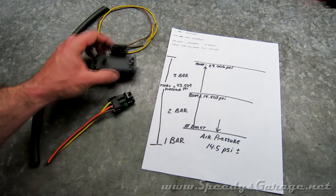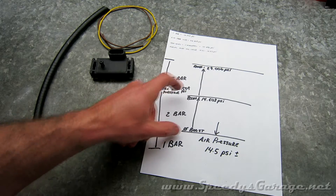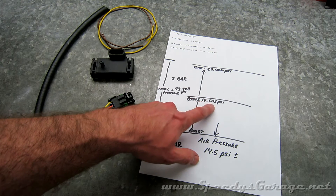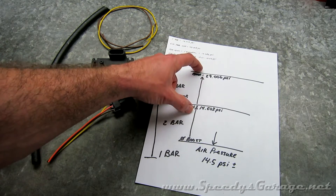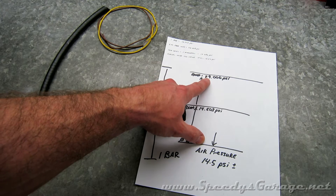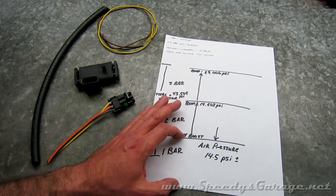On this three-bar MAP sensor, the first 14.5 PSI is taken up by atmospheric pressure, so zero boost starts above one atmosphere. The first bar you can actually get boost from would be bar number two. Bar two reads up to 14.503 PSI, and since I have a two-bar MAP sensor plus a MAP clamp in the car, it'll never exceed that. The third bar gives you another 14.503 PSI, so a three-bar MAP sensor will read up to 29 PSI of boost — even though the total pressure range is 43.509 PSI. I make this point because a lot of people forget that atmosphere has a pressure associated with it.